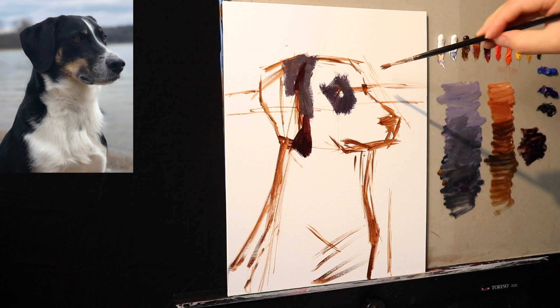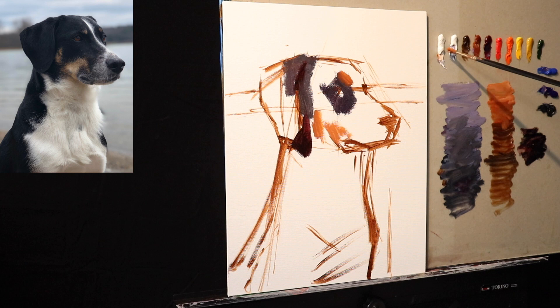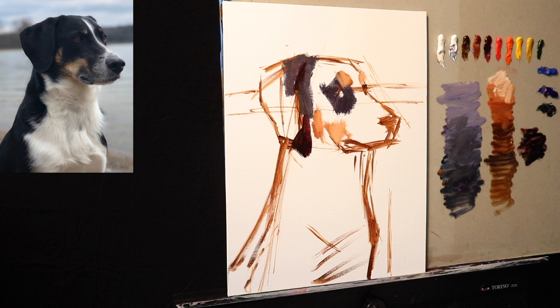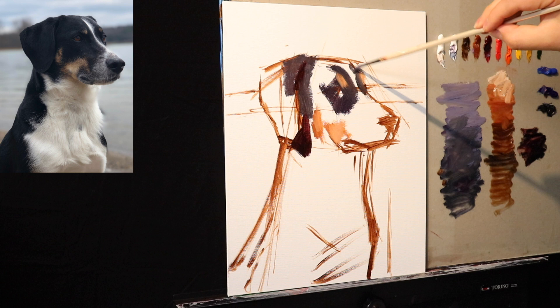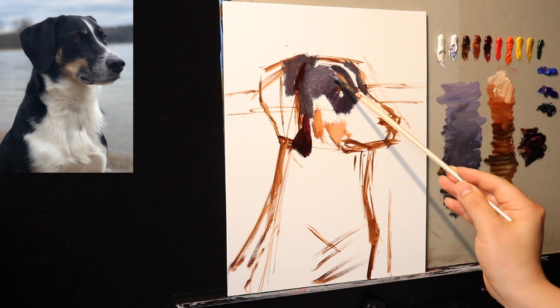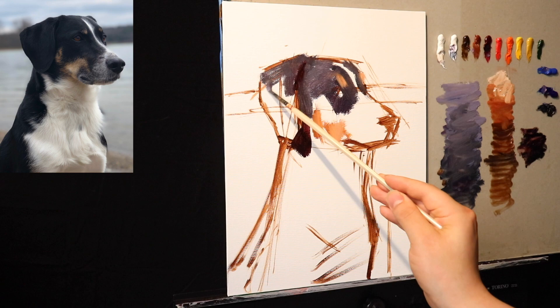Now we're working with simple masses — that's how we're going to be sculpting out the shapes. Even though I'm creating what I call a realistic picture, that does not mean photorealistic. Let the photograph be the photograph and let the painting be a painting. We're going to subdivide these shapes into smaller and smaller shapes, looking at each shape and how it relates to its neighboring shape. I'm going to leave the white of the canvas for the white patch and come back in with titanium white and maybe a little cobalt blue to fill in the light patch.